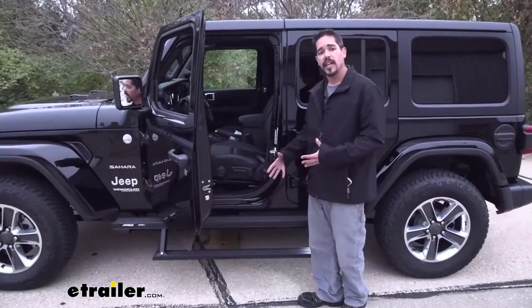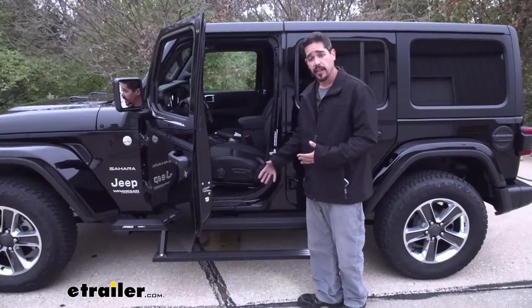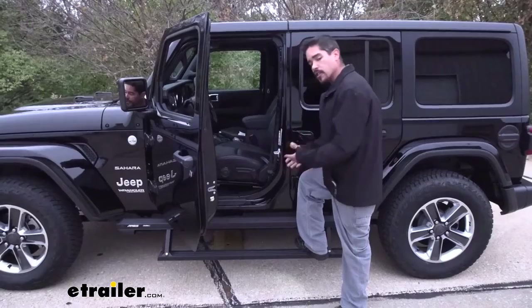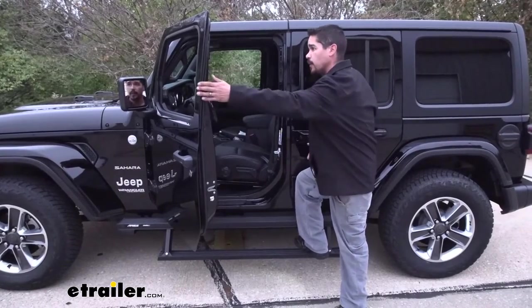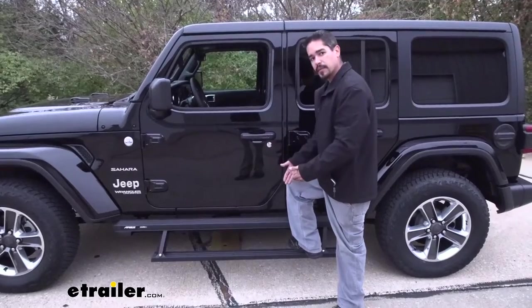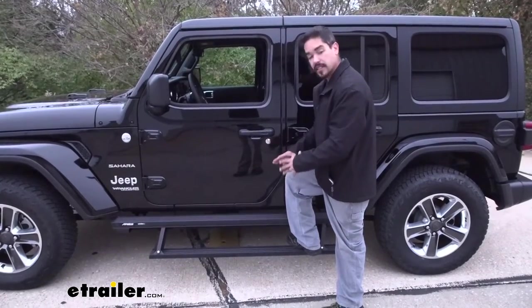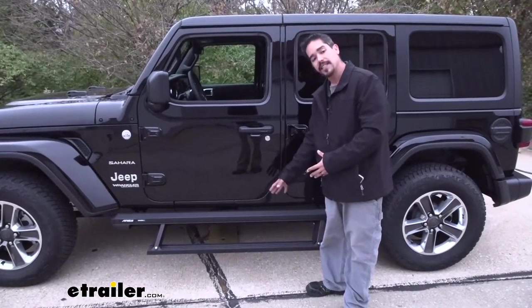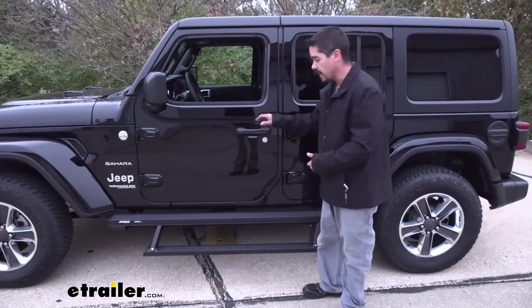Our steps are also going to have a lot of safety features built in. Obviously the door is open so the steps are out, but if we have somebody hanging out on the back of our Jeep with their foot on the step and we close our door, the steps are going to realize that something is on them and the motor is going to stop — so it's not going to burn up the motor. They are going to be stuck in that position until we open the door and close it again.